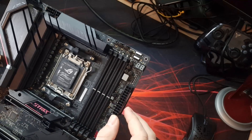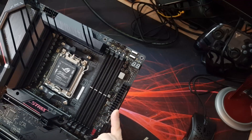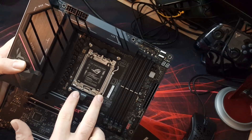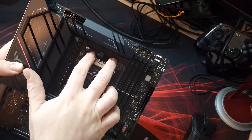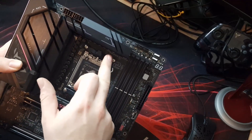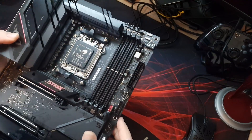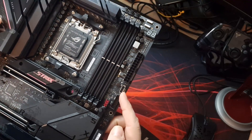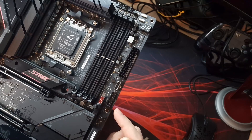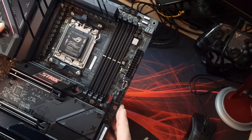Coming down the side of the board we've got four DIMM slots supporting up to 6400 speed DDR5, and these do have some reinforcement on them. Then obviously we've got your standard 24-pin ATX connector and the AM5 socket with the standard AMD mounting brackets included. The backplate on the back is fixed in place. We've also got a USB-C header and a USB 3.2 standard front case header.